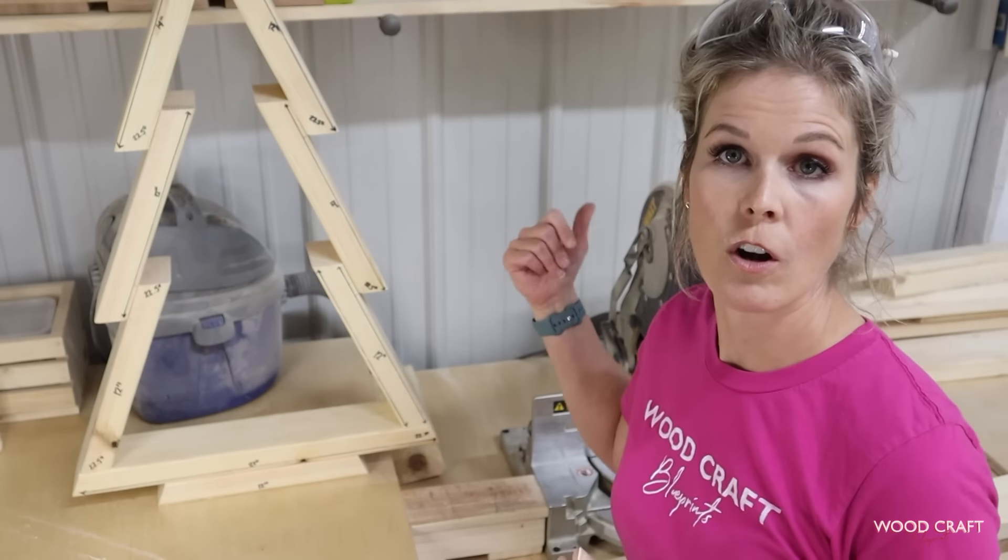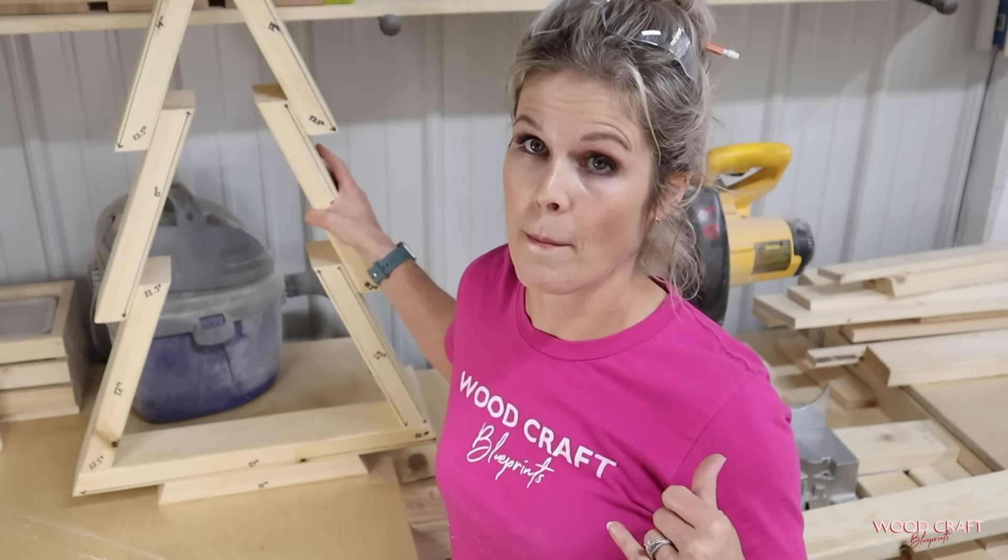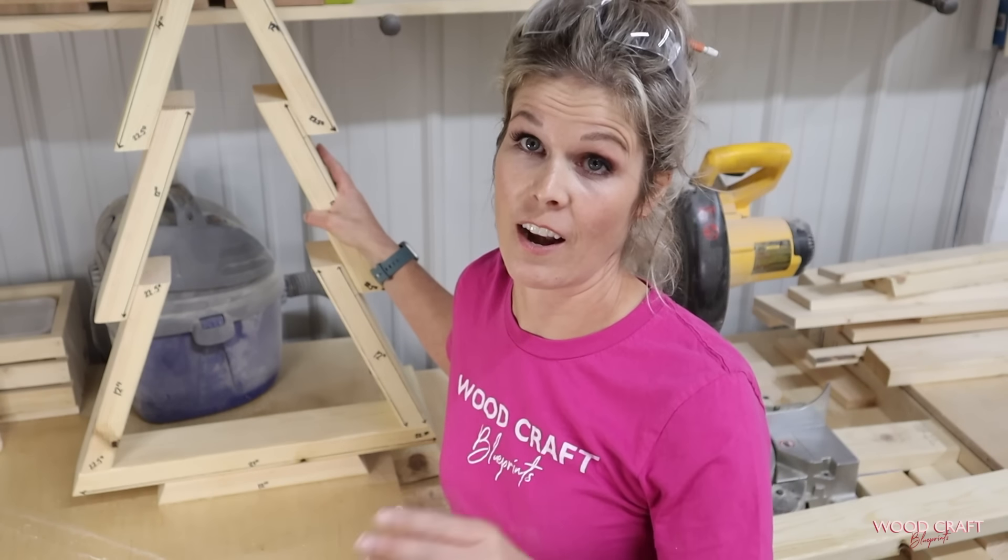So we're going to start off cutting on the miter saw. Tools for this are super simple — we need a miter saw, a sander, and a drill.